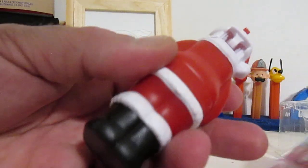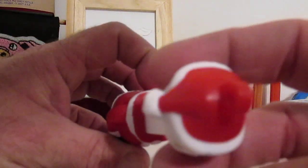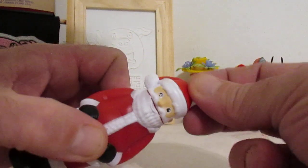You got some candy on your butt there, Santa? Ha ha ha! And I'm not going to fill it with Pez candy, but I am going to show you — wow! That is very well done! How you doing, Santa? Ho ho ho!